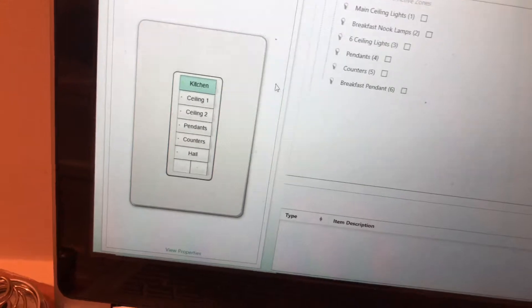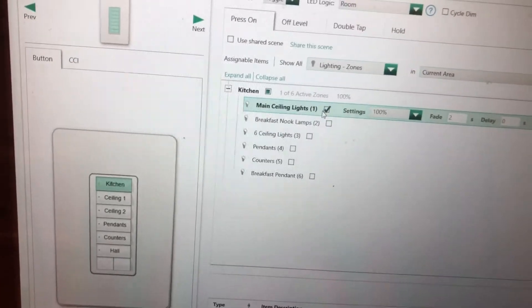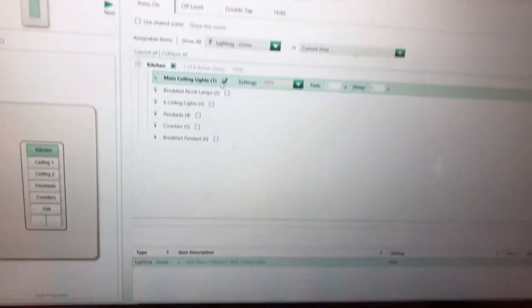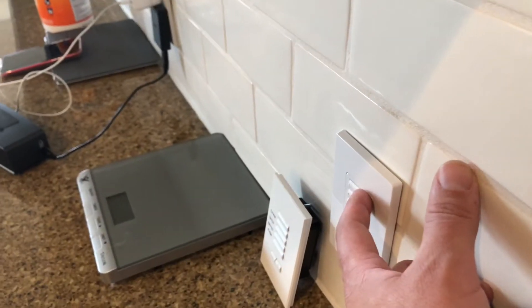Here is that kitchen keypad that I showed you. We're going to program this top one to do the main ceiling lights for now. I already got this all in and activated, so now it's got to transfer it — let's see if it works. The moment of truth. Yay, it works! That is a very exciting moment when you push a button and it actually works, because you know if you got it to work, everything else is going to work fine. Finish off putting the rest of the modules in, put the wiring and harness, and then Bob's your uncle — we should be good.